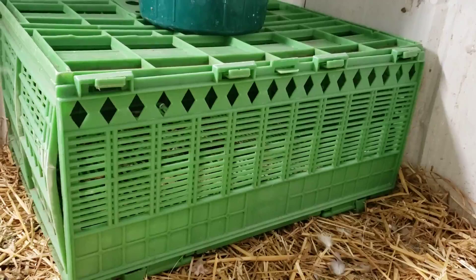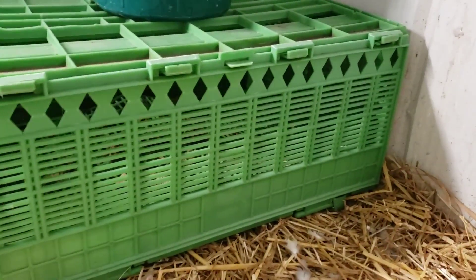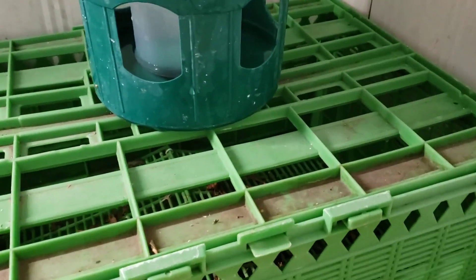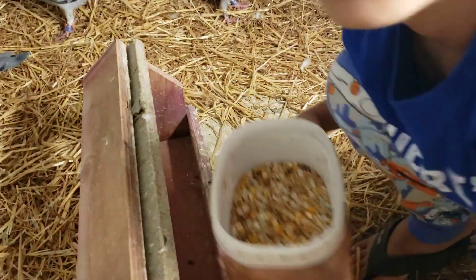This is an old basket — one of my friends gave me. I can still use it, but I'm just putting it here in the corner just in case. Now Ali is going to help me feed the birds.